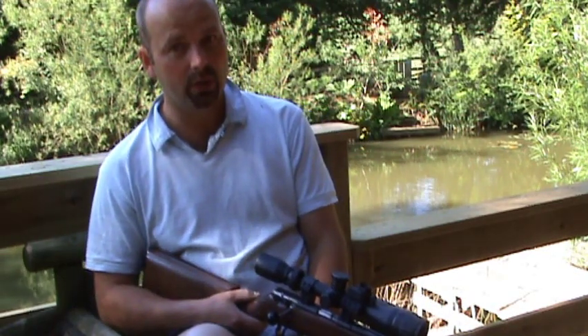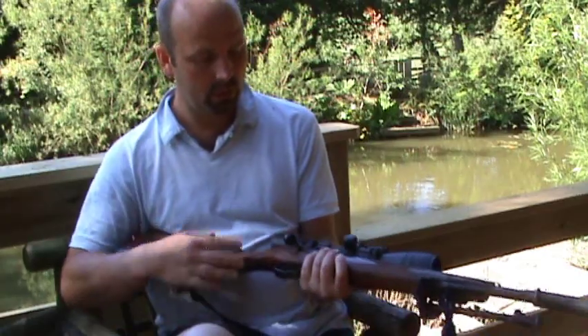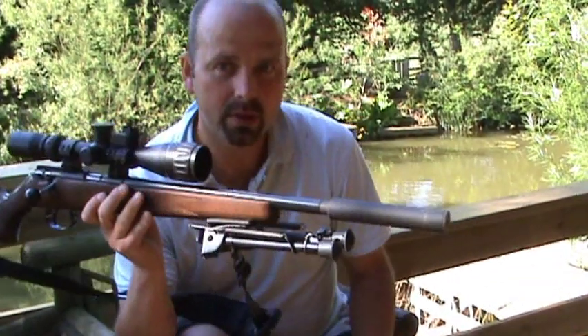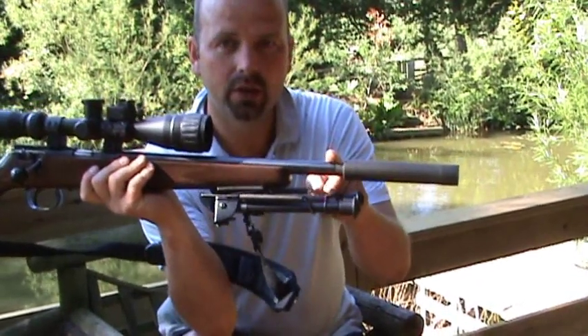I think I paid nearly 600 quid for it. That was just the gun by itself, but the reason I went for this one is it had a factory shortened barrel.